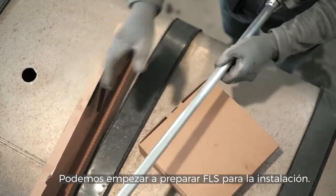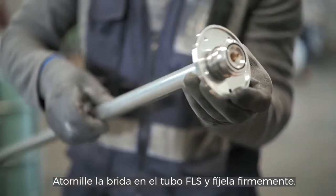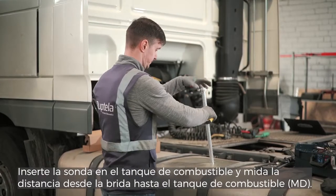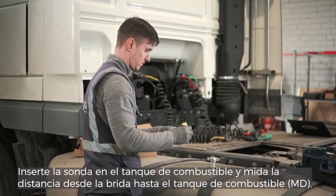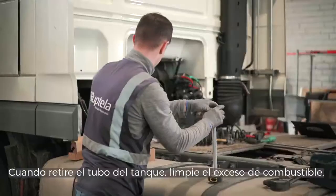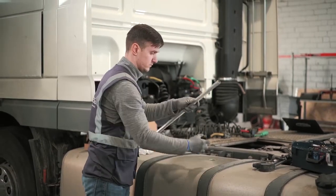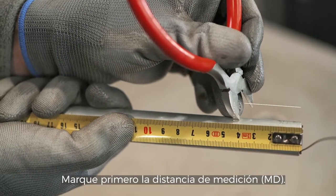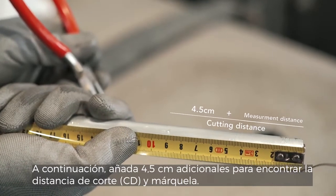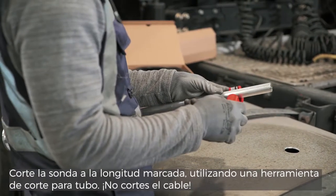We can start to prepare the FLS for installation. Screw the flange on the FLS pipe and secure it tightly. Insert the assembled probe into the fuel tank and measure the distance from the flange to the fuel tank. When removing the tube from the tank, wipe off any excess fuel from it. Mark the measurement distance first, then add an additional 4.5 cm to find the cutting distance and mark it. Cut the probe at the marked length using a tube cutting tool. Do not cut the core.